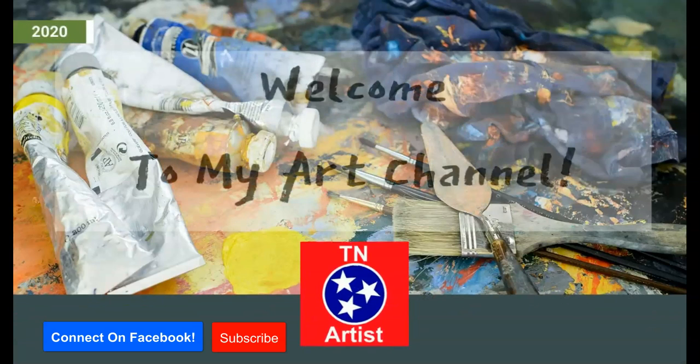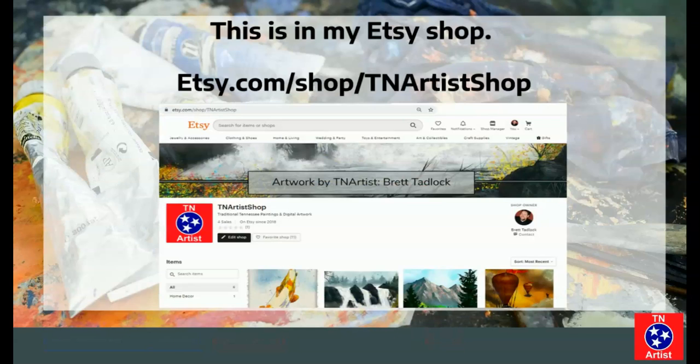Hi everyone, welcome to my channel. Make sure to connect on Facebook, subscribe and hit the bell for notifications. If you want to support my channel, you can do so over on my Etsy shop or use my affiliate links down below.